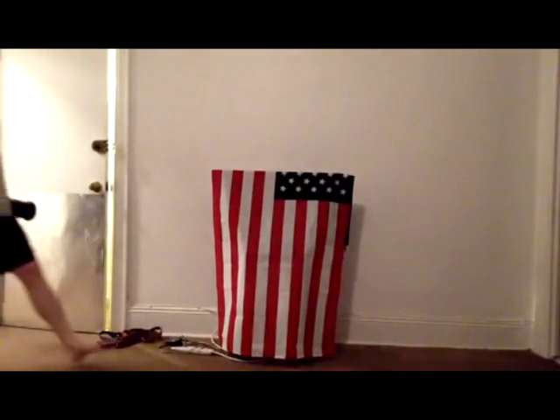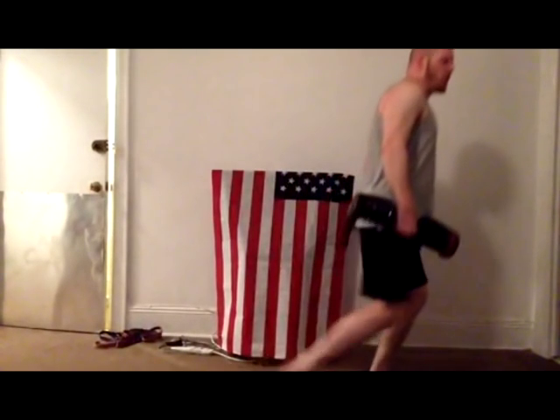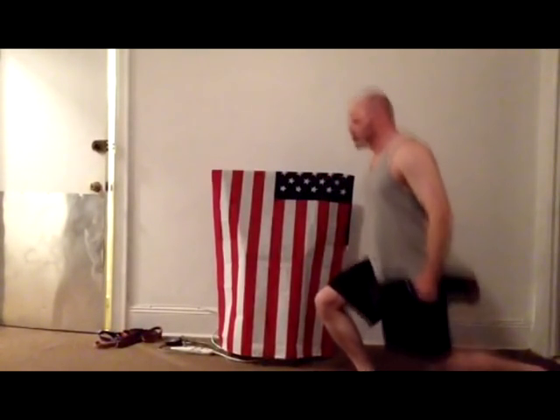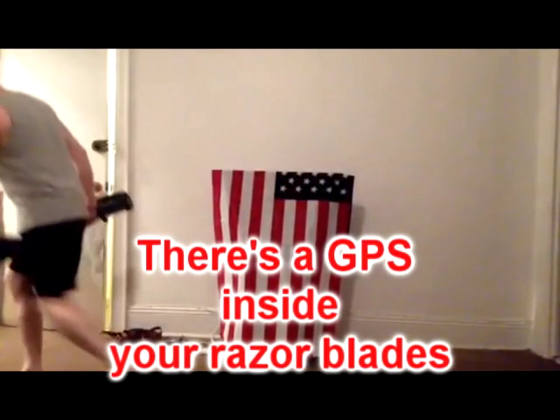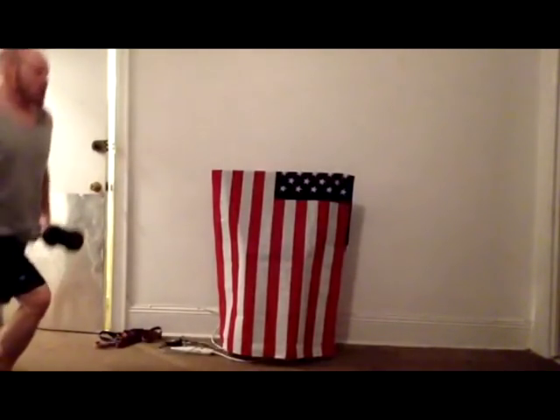The duck walk might look ridiculous, but it's a great hip opener, full lower body workout, great for the glutes, the hammies, the buttocks. Sure, there's a GPS inside your razor blades, but we're talking about an exercise done by amateur and collegiate wrestling champions.